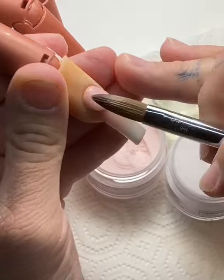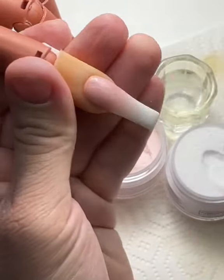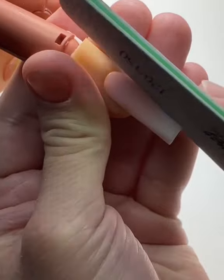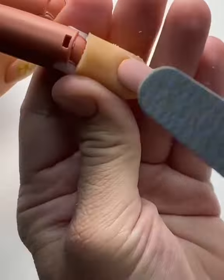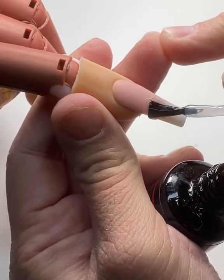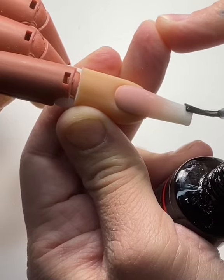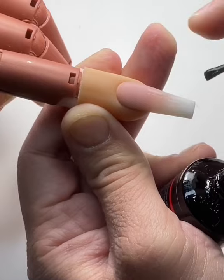Moving forward, we're going to grab our third and final pearl and blend it down. This might surprise a lot of people, but I'm actually not going to use any clear acrylic to encapsulate this — I'm just going to apply it and move right along. Once that acrylic dries, the next thing we're going to do is use our file. You can use an e-file if you choose; you don't necessarily need one. In this particular case I did, but I did it off camera.